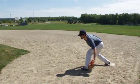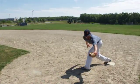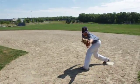Start with your glove low and scoop the ball by bringing your glove upward. Never scoop the ball by bringing your glove downward.